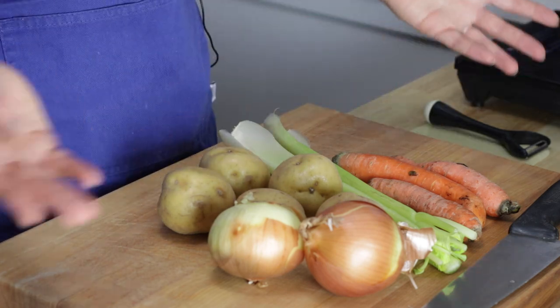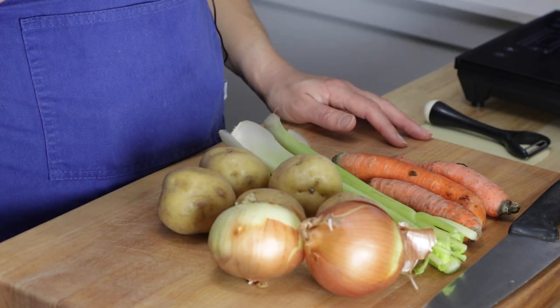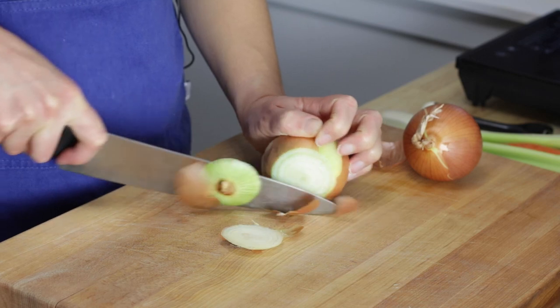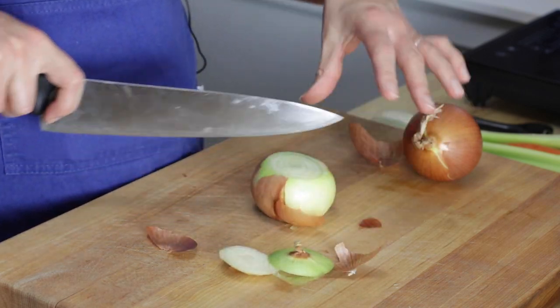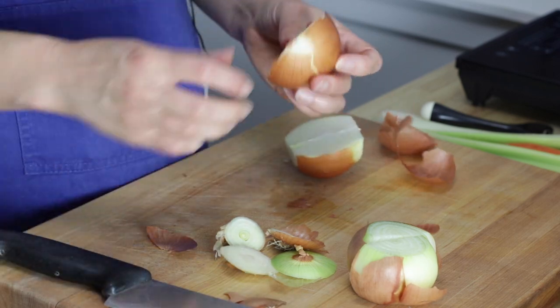To kick things off, I've got a whole bunch of veggies here: onions, garlic, celery, carrots, and potatoes. I am using a regular pot for this soup, not an Instant Pot this time. It's Sunday today and something about the weekend just makes me want to simmer an actual pot and have something kind of bubbling away that I can stir from time to time. I just find the whole experience to be really cozy.